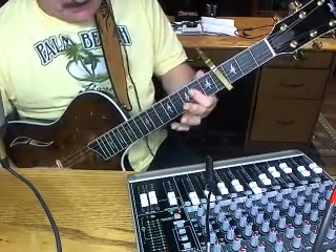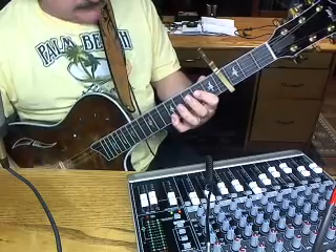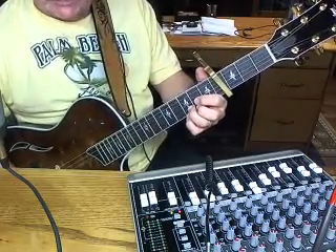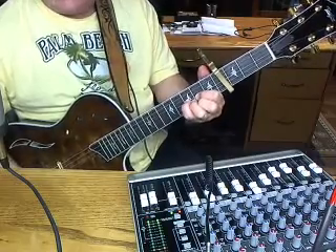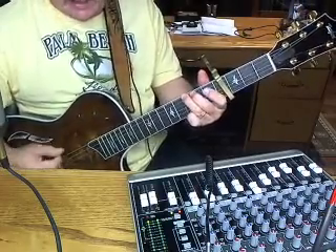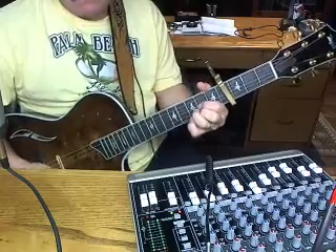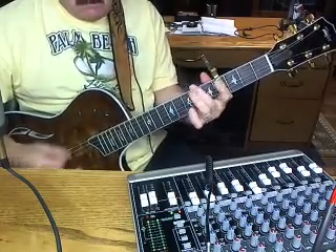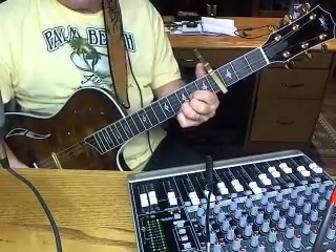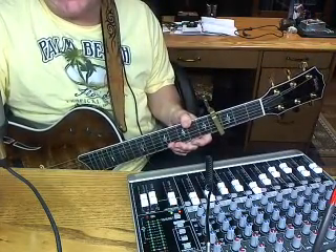A suspended fourth — I don't know if that's the right name for it or not. I just bar it like that and put my pinky on the first and second strings. You can get a lot of little riffs in there too. So the break one more time: D, then that D augmented, B minor, D. G, G, A, G. A. Hope that helped you a little bit. Give it some practice and I'll show you more. This is Gaylord. See ya.